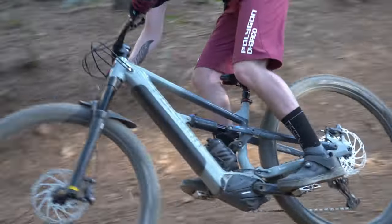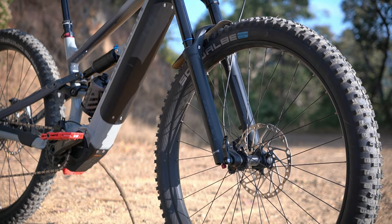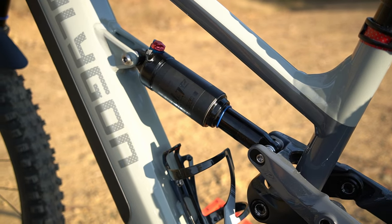Digging into the suspension — you're getting the Suntour Xeron fork, which actually performed really well on the trail out here, and that's matched to a Suntour Edge shock. It's an inline shock in the rear, and this was a really nice, playful, poppy setup.